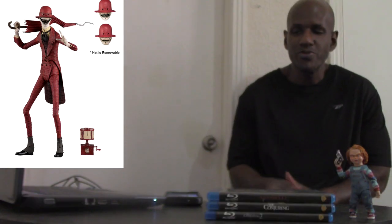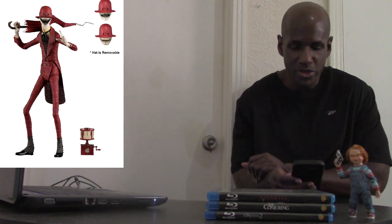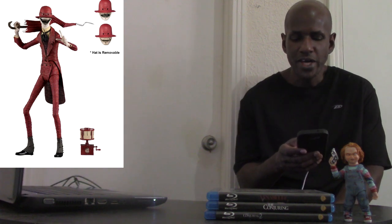This will also be the first ultimate figure in the Conjuring line, because they already did a Valak figure but it was one of the cloth figures — not an actual plastic articulated figure like the ones I'm really a fan of. He will come with three different heads, a removable hat, a Zoetrope toy, and an umbrella.